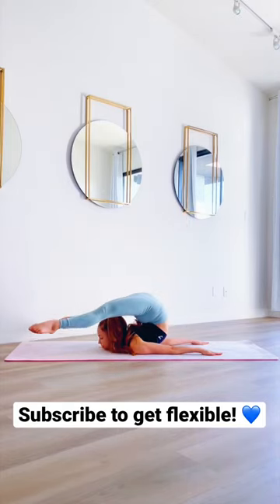These are my top tips to get your chest stand. First, stretch out your back, and these are some of my favorite back stretches.